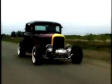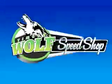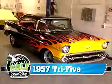Hi, this is Steve Strope of Pure Vision, and welcome back to the Timberwolf Speed Shop. The last time you checked in with us, you saw Scott Sullivan laying down the flames on this Wicked 57.